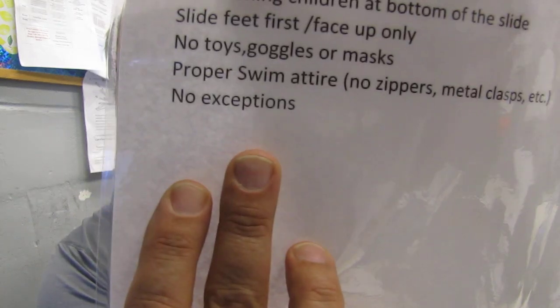No catching children at the bottom of the slide — I'm just going to catch a projectile, that's a great idea. Slide feet first and face up only. No going down on your stomach backwards. If they turn around on the slide, I'm not going to be worried about that right now — that will be as we progress. No toys, no goggles, no masks. Proper swim attire — no zippers, metal clasps, etc. And last: no exceptions.